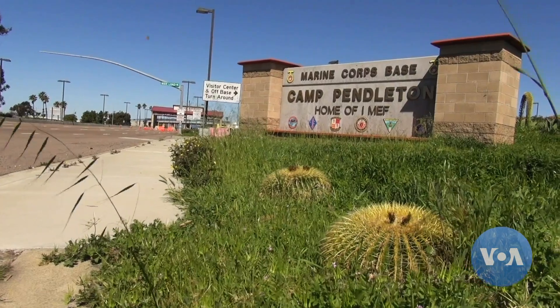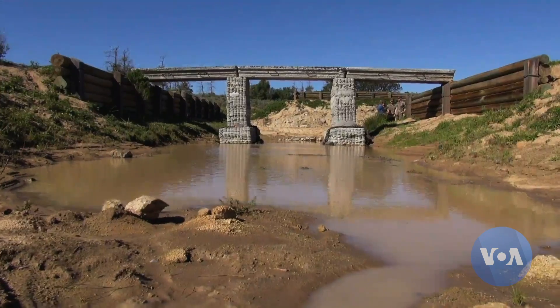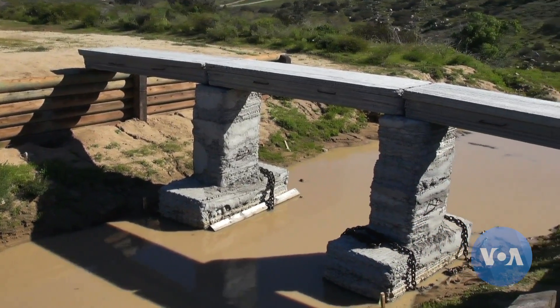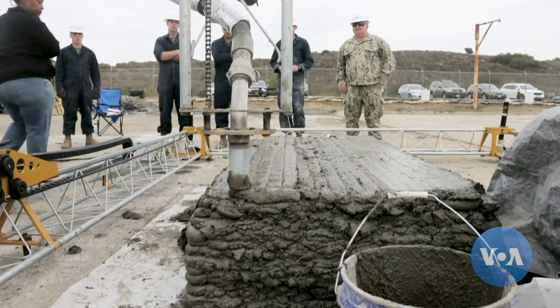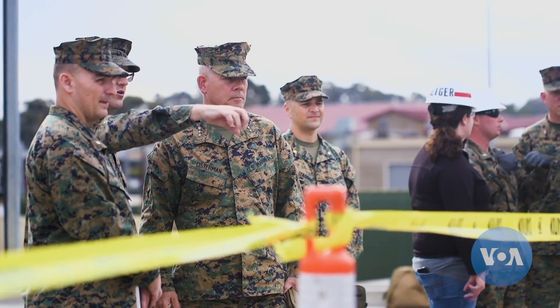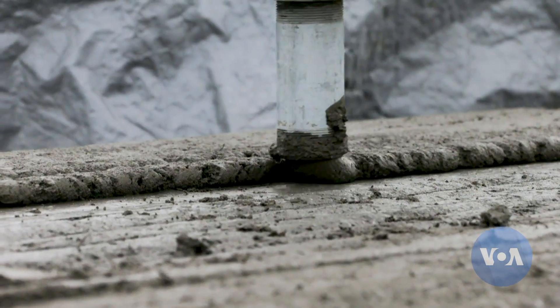This concrete food bridge at Camp Pendleton in California doesn't look extraordinary, but it is. That's because it's made with a special 3D printer. The first marine logistics group used 3D technology, some gravel and other heavy materials to create this bridge from scratch.